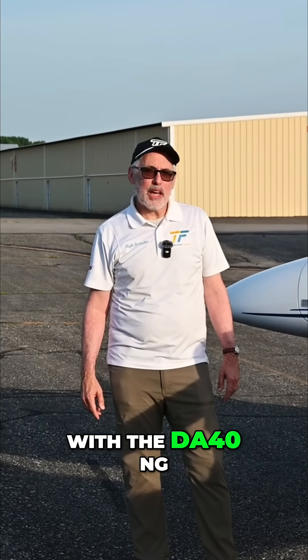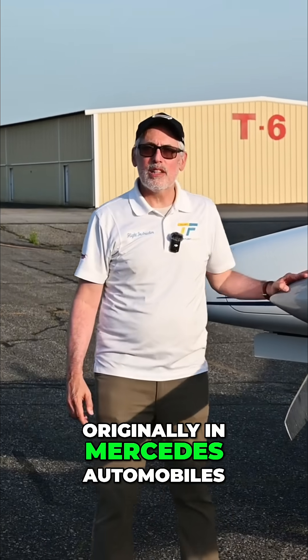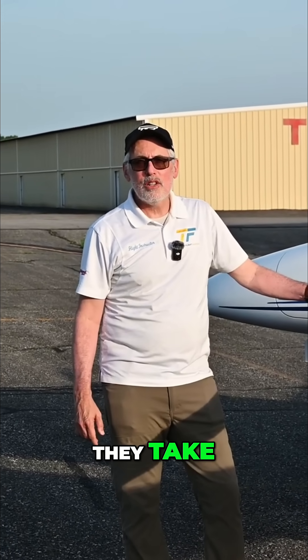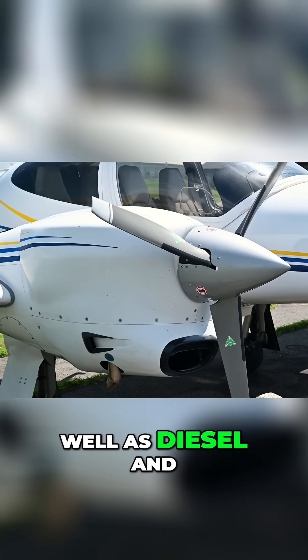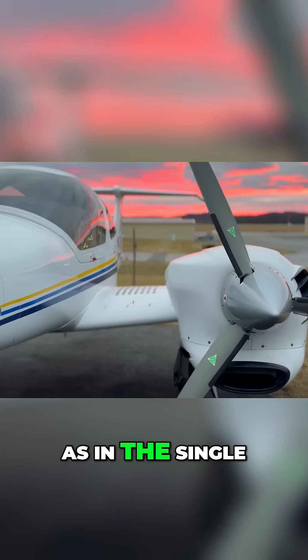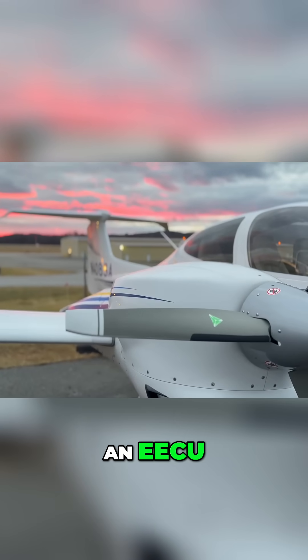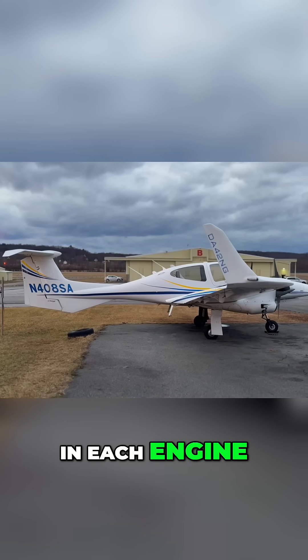As is the case with the DA-40NG, the 42 uses the Austro engines, originally from Mercedes automobiles. They're very versatile in that they take Jet-A fuel as well as diesel and other similar formulations. These are, again as in the single, electronically controlled — there's an EECU, Electronic Engine Control Unit, in each engine.